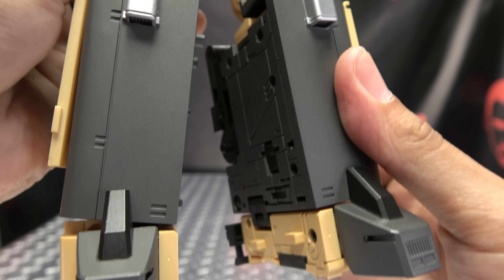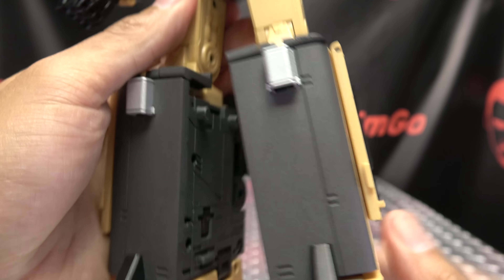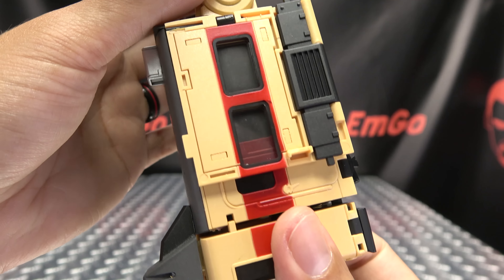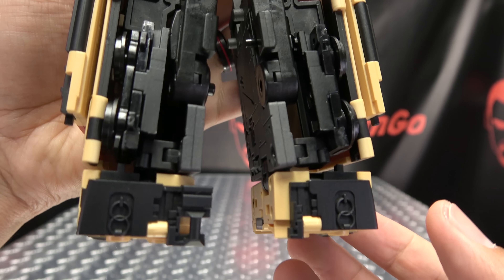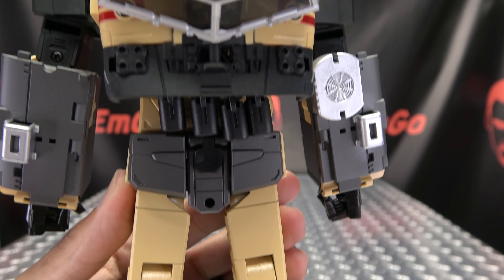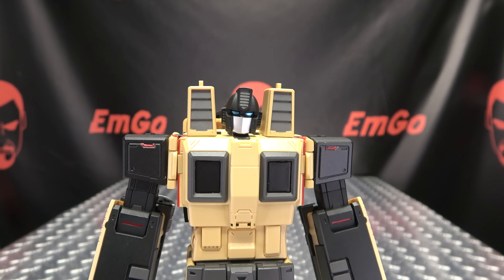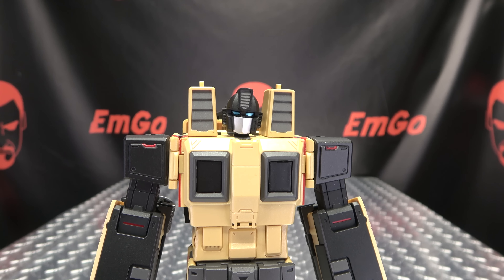Overall a pretty nice design. His big old feet — the thighs are die cast, so as always these guys have a little bit of die cast in them, which gives them a little bit of heft. The back of the legs has a little bit of a backpack going on, but all in all not too bad.